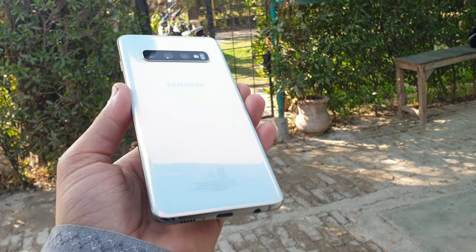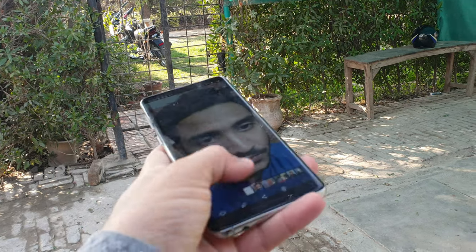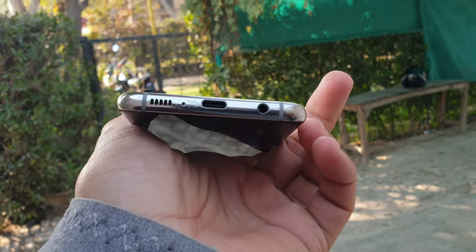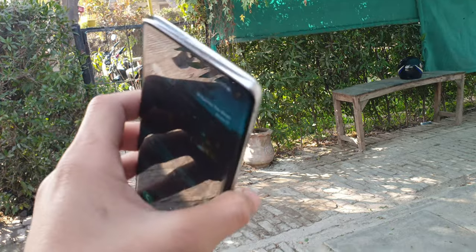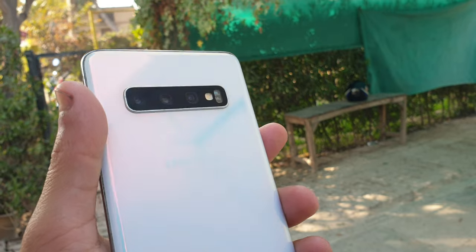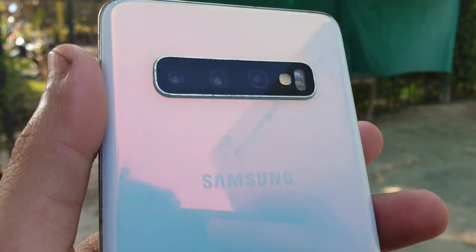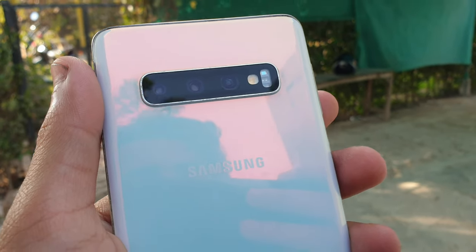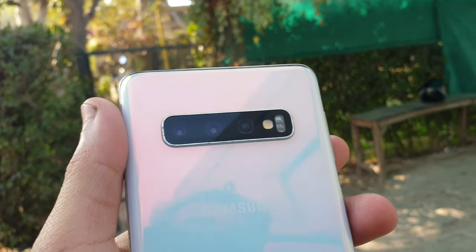Hi guys, assalamu alaikum, welcome back to a new video. We are doing the review of Samsung Galaxy S10. This device will get wide, ultra-wide, and telephoto cameras, which are very amazing. In this device we get a 12 megapixel wide angle camera and 12 megapixel telephoto lens, and the ultra-wide camera is 16 megapixel.